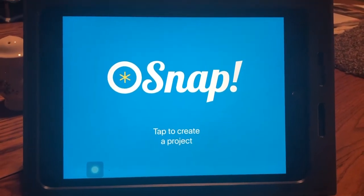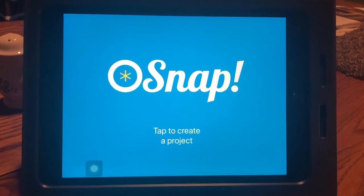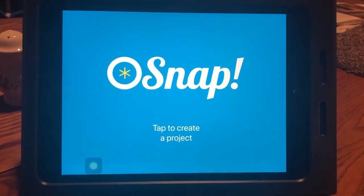Mrs. Castle here, and we're going to learn how to make a stop motion video using the app Oh Snap.